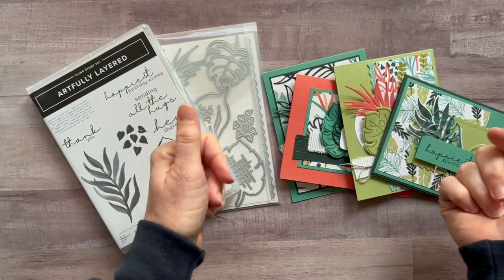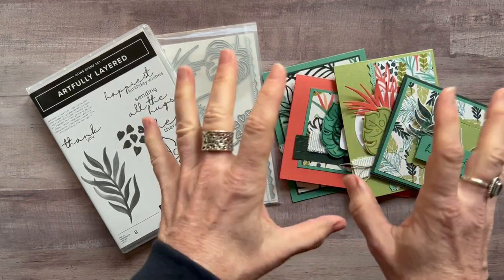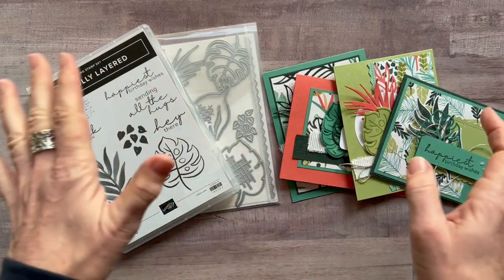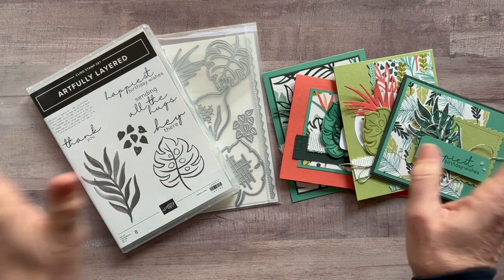We are in the heart of winter here in Michigan, so I decided I was going to play with some fun, beautiful, bright, bold tropical prints and patterns in this class to go, to kind of get you in the mood for summer, spring break, warm weather at least.